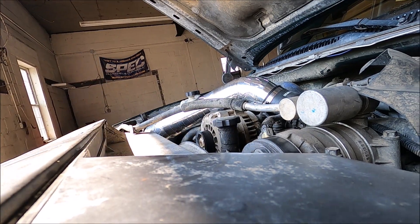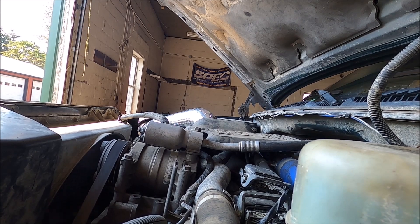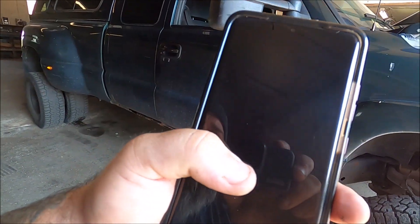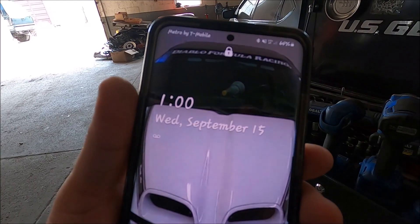All good to go, all bolted down. Let's start this puppy up. It is 12:50 at the time of startup. We're going to let it warm up with the hood closed for about 10 minutes and then do our temperature check and see what we find out. A few moments later — it is 1 o'clock, so that means 10 minutes have elapsed.